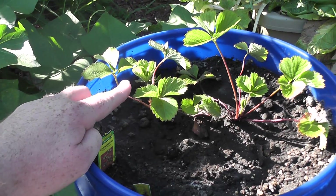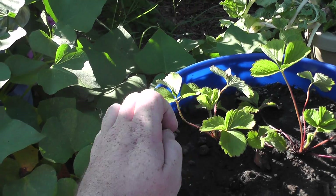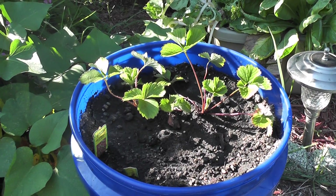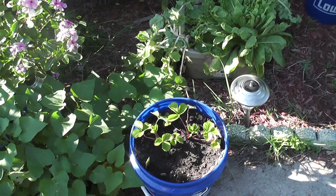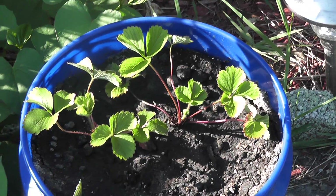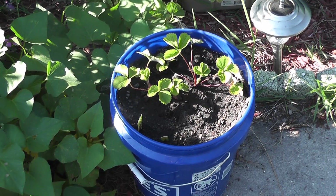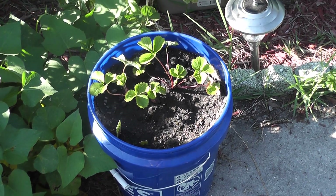This one also has a little bit of new growth on it. I've been thinking about starting strawberry seeds — I had started some a while back and they never sprouted, nothing ever became of them. So everybody I talked to said to just get plants like this and then harvest the runners once they start producing. That's my hope — I'll be able to get some runners off of this.